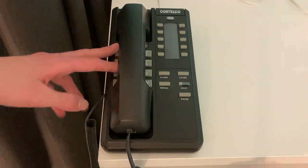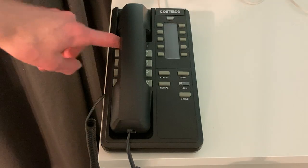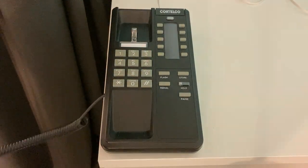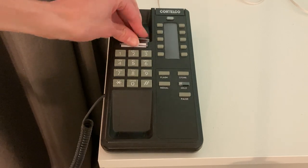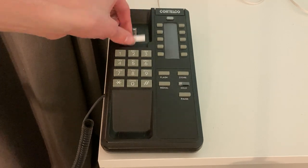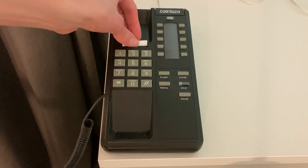And then here's the dialing keypad. And there's the wall mount tab here, along with the piece of paper where you'd write this phone's number.